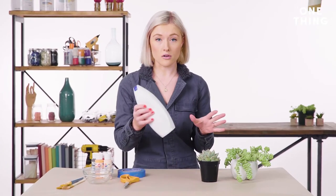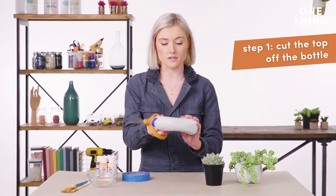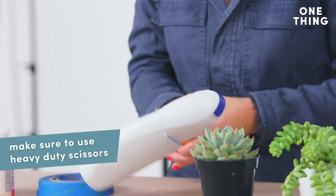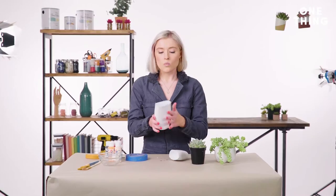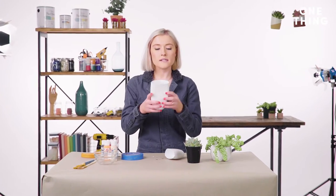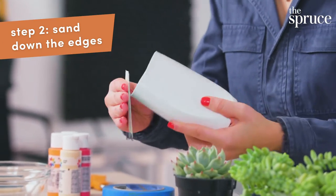You're going to need a shampoo bottle and some scissors, and you're basically going to just cut the top right off. Once you've cut the top off your bottle, if it's a little rough around the edges, you can actually sand it down with sandpaper, just to make it more even.